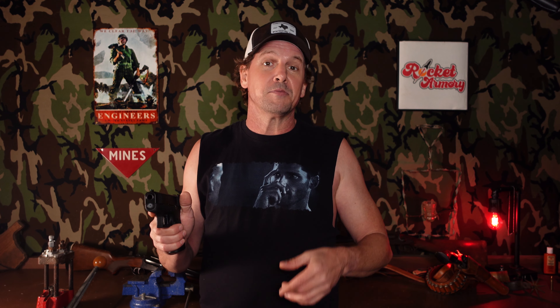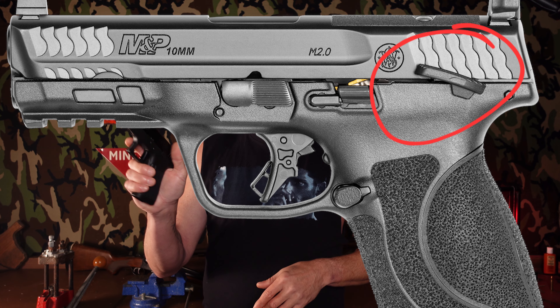So with DA/SA you have two completely different trigger presses. Double action only is just going to have the one long, heavy trigger pull every single time. Then we get to striker-fired guns, and striker-fired guns will have a little bit of take-up in the trigger. You're going to meet resistance — we call that the wall — and then you push through the wall, gun goes bang, striker's released, it cycles, and it's the same trigger press every single time. Very consistent trigger press.